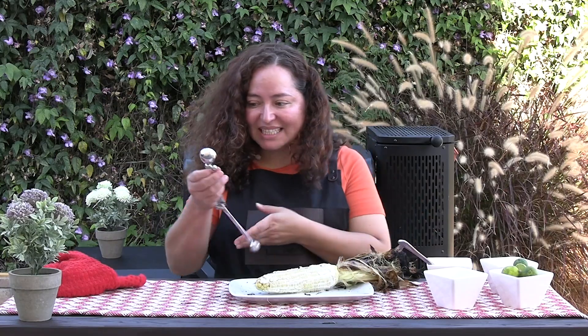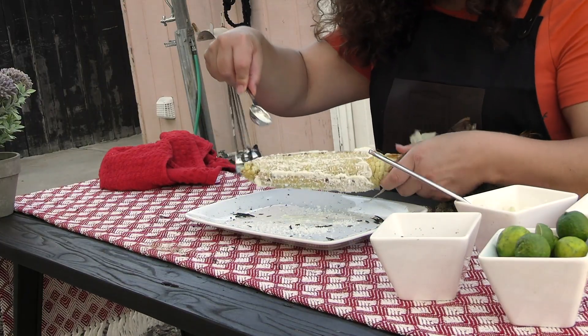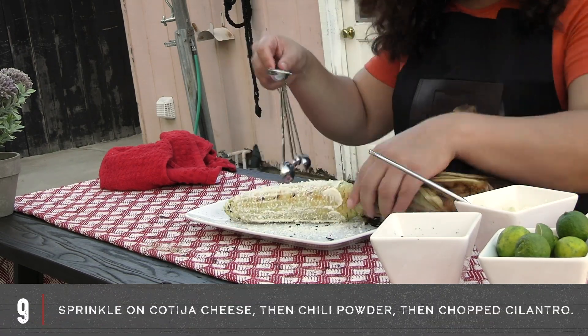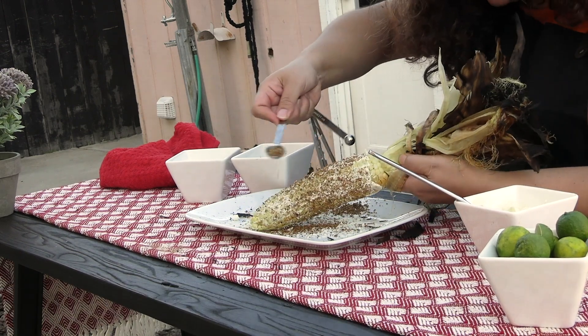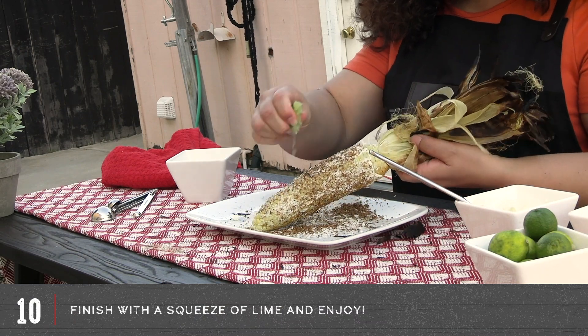Now, cheese — cotija. Cotija is a Mexican cheese. Next topping: dried chili powder. Last but not least, you've got lime. Best part right now — I'm going to eat.